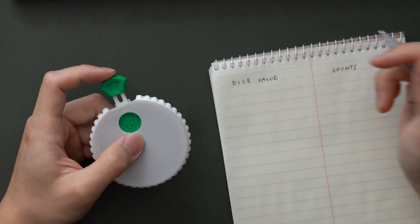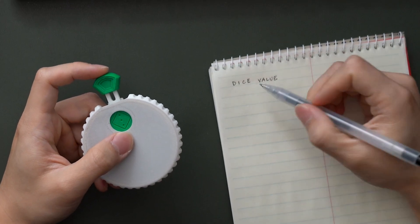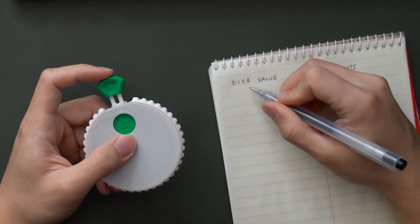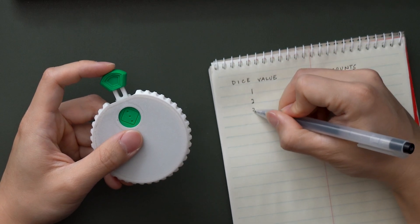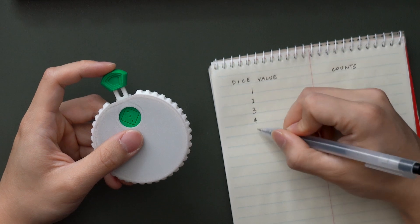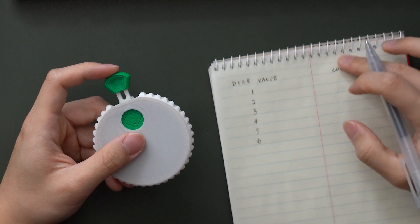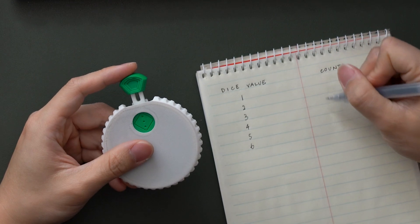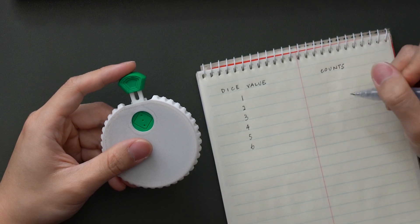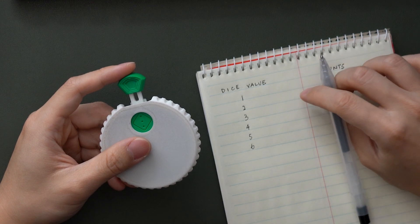So let's see what happens. This is the setup: on the left column we have the dice value, going from one to six, and on the right column it's going to be the count. For each occurrence I'm going to be putting down tally lines to keep track of them.